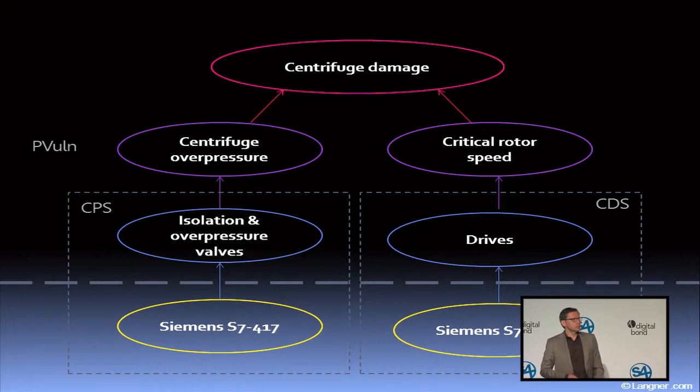This argument is very difficult to make in respect to Stuxnet. It would have been much easier if there was catastrophic destruction, which the attackers could have achieved — they could have blown up the joint, but they chose not to. So how did they achieve that centrifuge damage? Basically by using two different vectors.